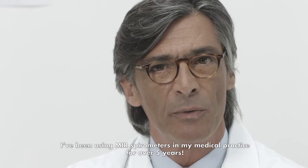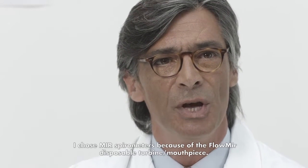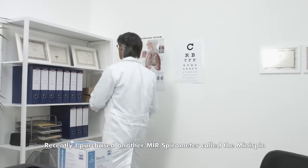I've been using MIR spirometers in my medical practice for over five years. I chose MIR spirometers because of the Flomer Disposal Turbine mouthpiece. Recently, I purchased another MIR spirometer called the Minispur.